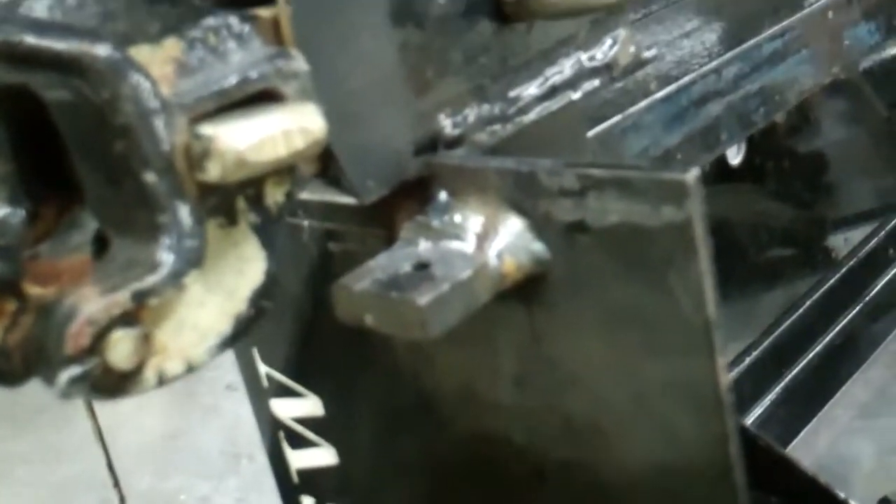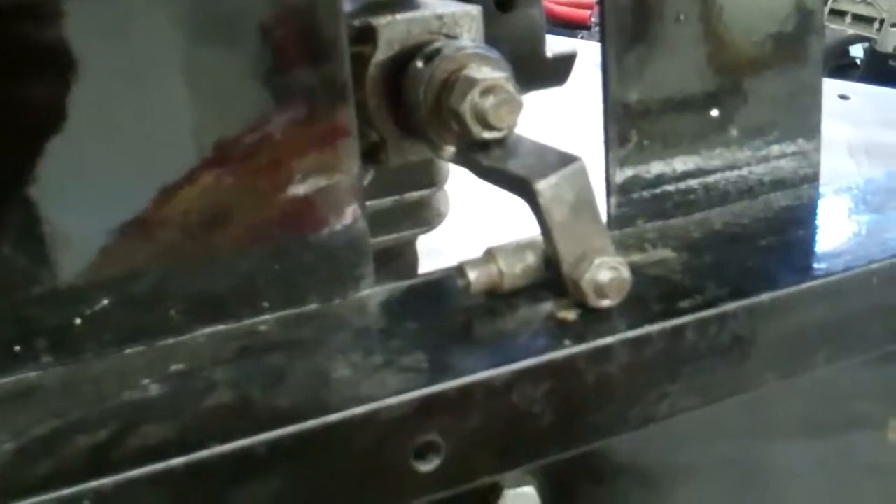I just got this little piece welded on for the lever to attach to. Now I've got to drill some holes for the rod to run through. And this is what it looks like with the rod attached.